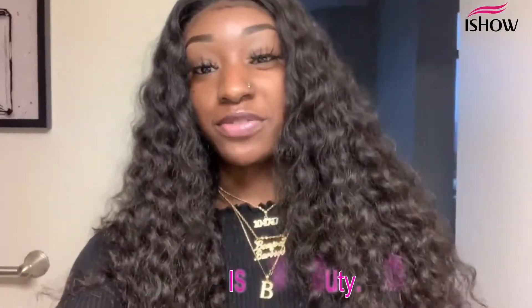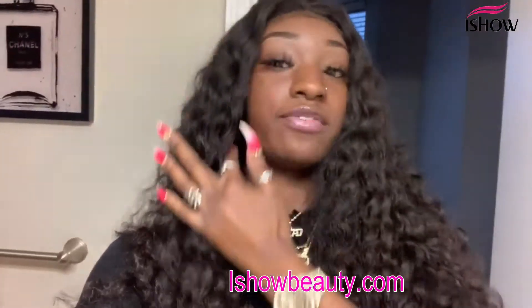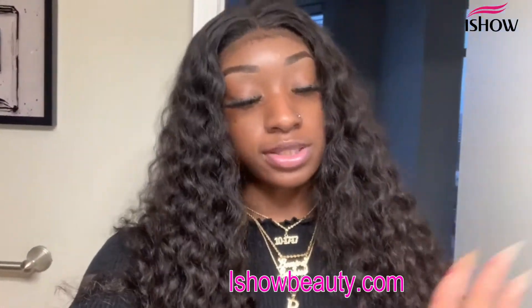Hey, it's the Bougie Barbie and I'm back with another video! If you're a returning subscriber, hey! If you're new here, do not forget to subscribe and join the Bougie Crew, because it's a bougie way or no way, period.